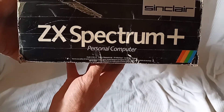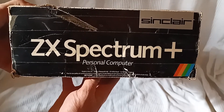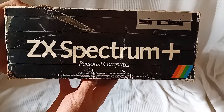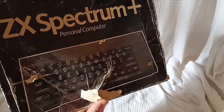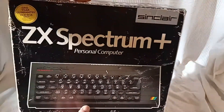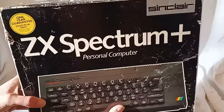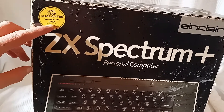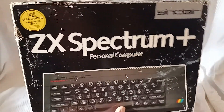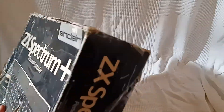Due to our policy of continual product improvement — okay, that makes sense. Sinclair Research Limited reserved the right to alter specifications at any time. So they could just take this away and alter it? One year guarantee, valid in UK only. This does not affect the statutory right of the customer. Doesn't affect your right, okay. Right.